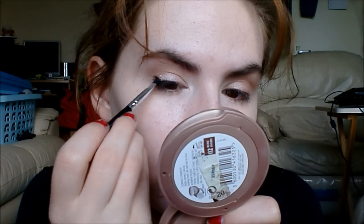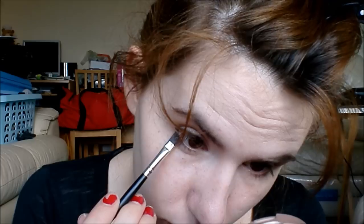Next I'm going to take this small angle brush — this is just a cheapy one from Poundland but it works for what I want. I'm going to take Crepe from the Naked palette and use this as my eyeliner. This is probably the only use I've ever found for this eyeshadow. I'm going to use this in the outer portion of the eyes — as they say, it's not about framing the eyes, it's about enhancing them.